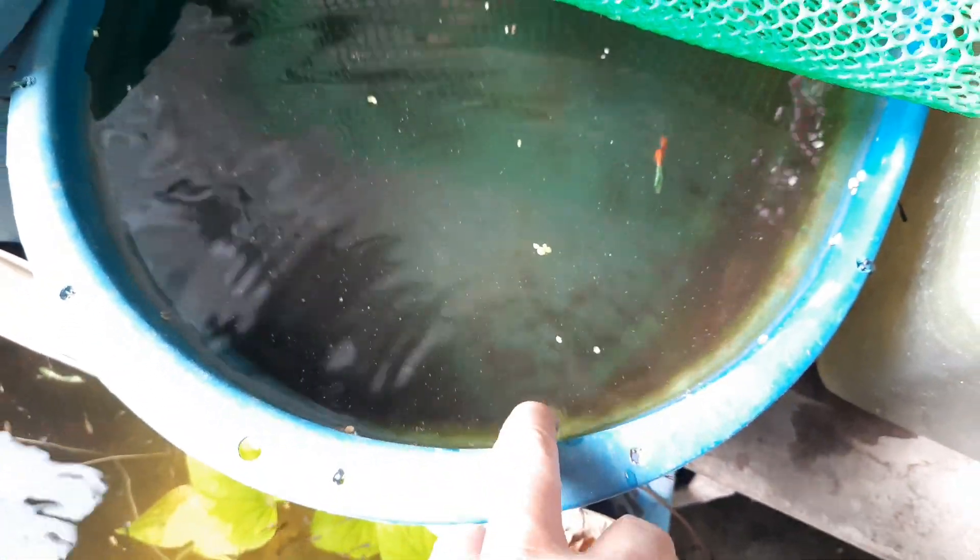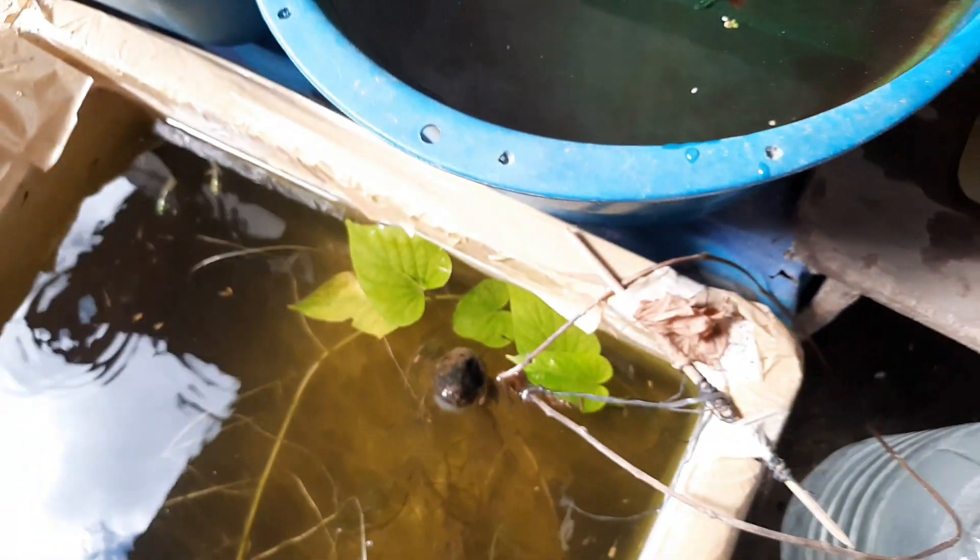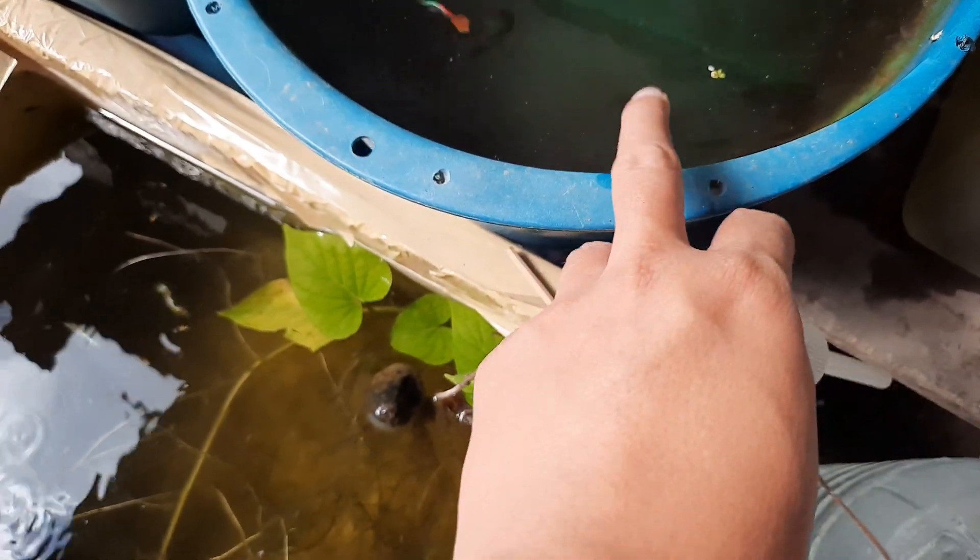As you can see they are pretty shy, and that's why I'm giving them baby brine shrimp. They have red tails and dumbo ears, which makes them perfect for an outdoor tub.